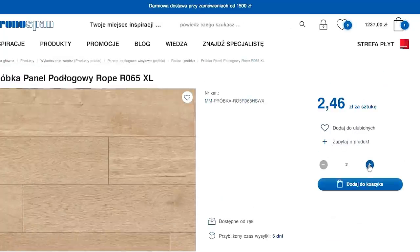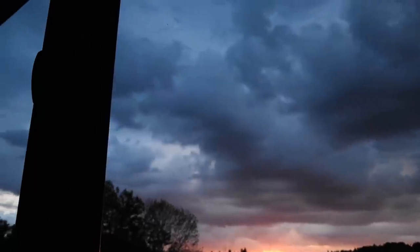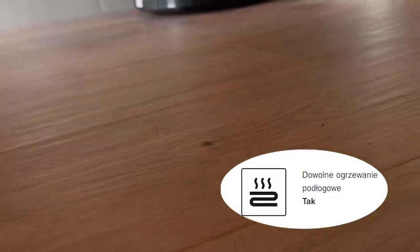Bardzo wiele z tych paneli ma dość różne odcienie ze względu na odwzorowanie naturalnego drewna. W tym momencie żałuję, że nie mamy tych paneli na całym salonie, ponieważ przy psach mamy panele dwa lata i już w jednym miejscu zostały wybrzuszone przez nieoczekiwane wypadki. Panele winylowe byłyby fajniejszą opcją. Panele są przyjazne dla środowiska — składają się głównie ze sproszkowanego marmuru i polimeru.